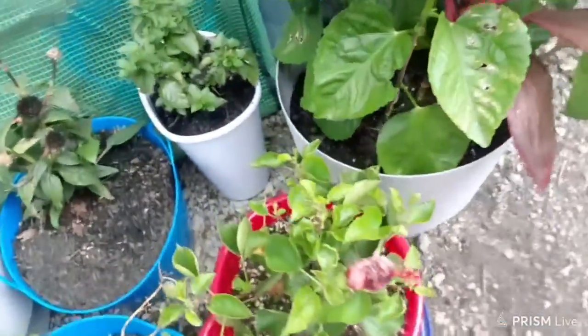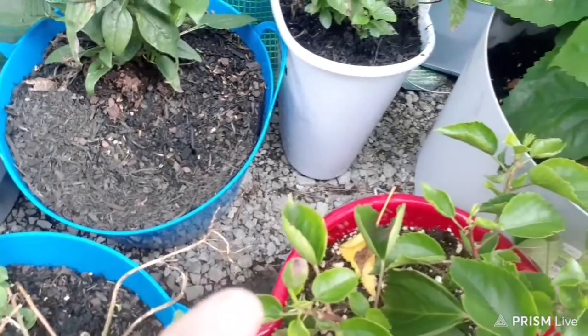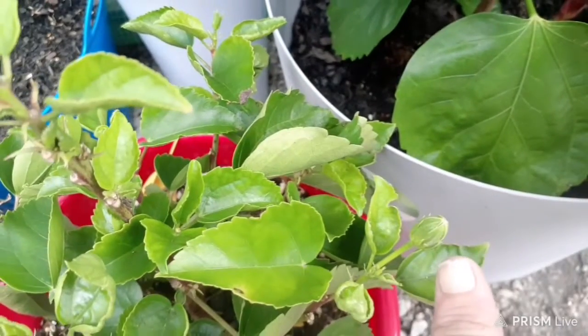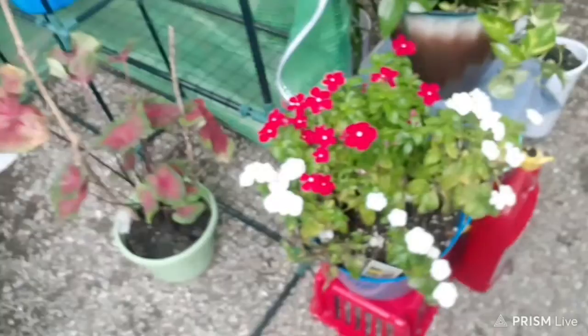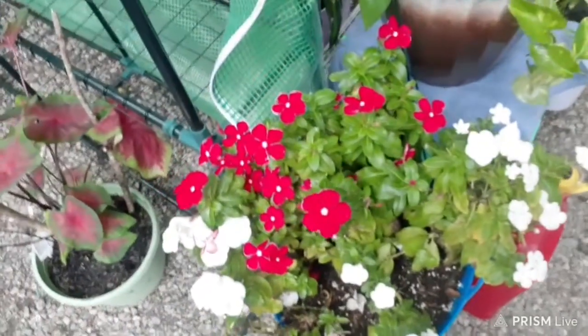This one here has got one flower coming out on it — right there — and it's got another bloom right there, if y'all can see it coming out. All my flowers are doing good. This one here has got some more white ones coming out on it and some red ones.